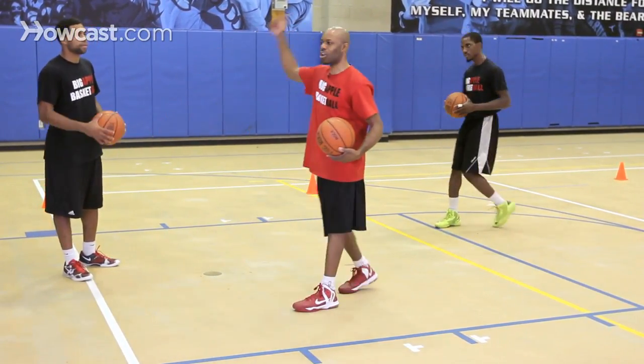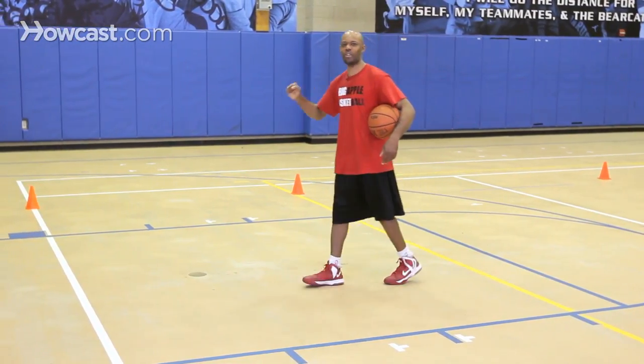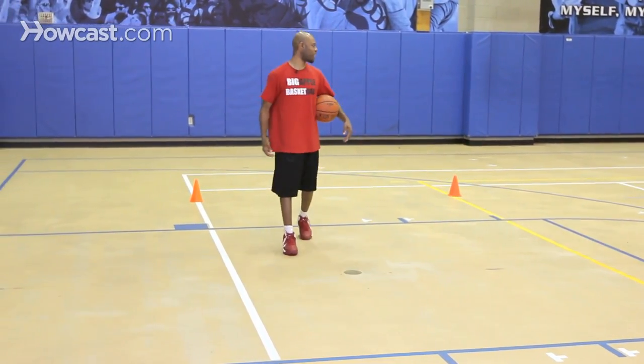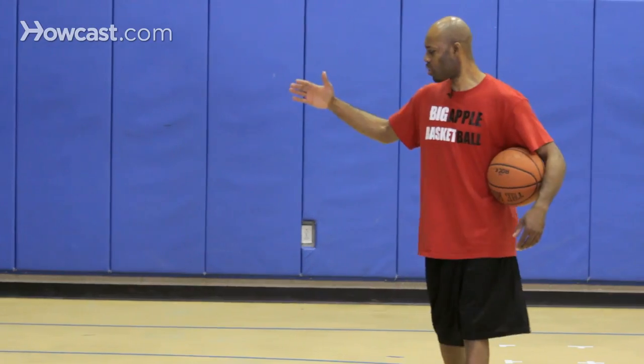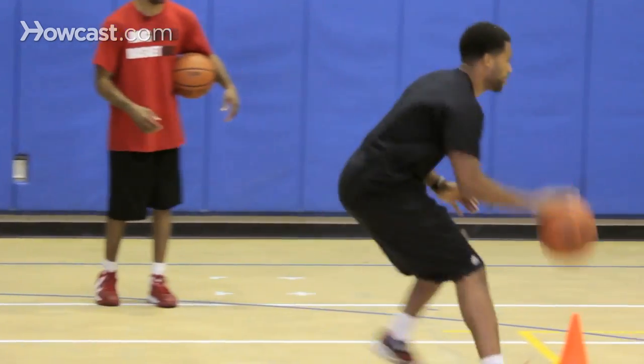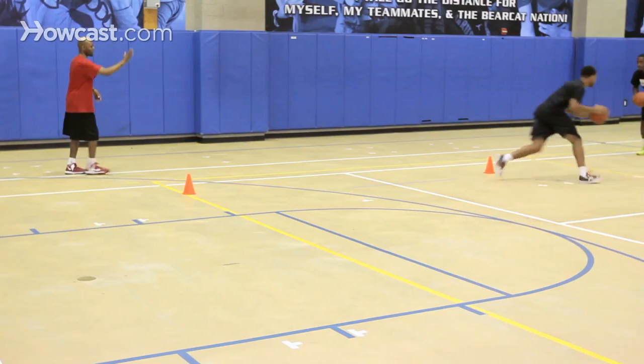Now George will go down in one direction working on the half reverse, half spin dribble with his right hand, and then Jerry will come back with his left hand in the opposite direction. George goes first — he'll push it out to his right, fake it, come right back. He'll fake like he's spinning, come right back, then fake like he's spinning, come right back.